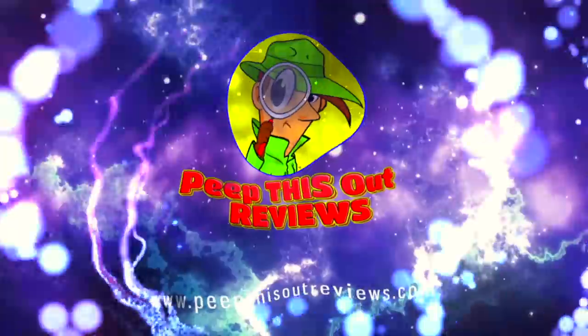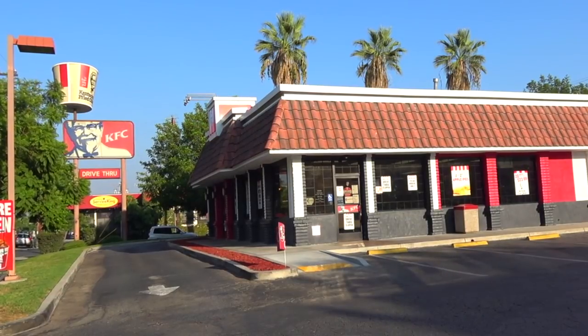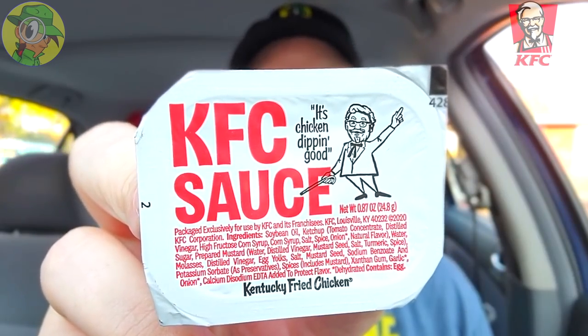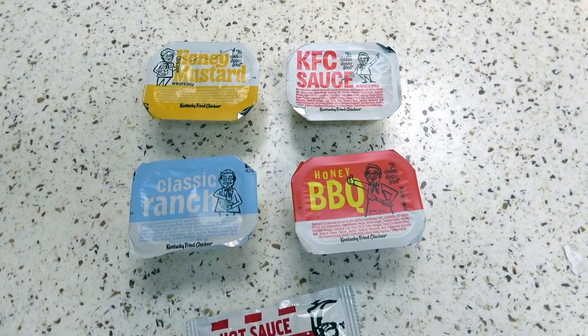Welcome to Peep This Out Reviews with Ian K. Stay frosty! Back again with another high quality foodie feature here on Peep This Out Reviews. This time returning to KFC because after checking out their newly released KFC sauce, I wanted to see what was supposedly revamped when it comes to their core dipping sauce lineup.